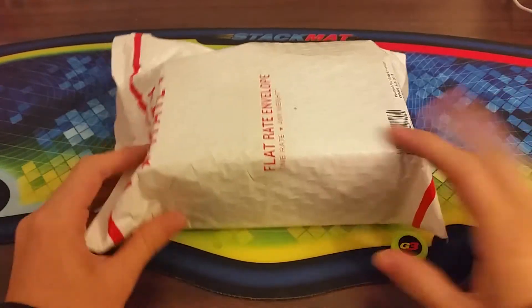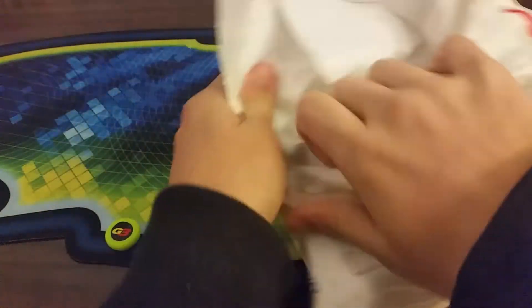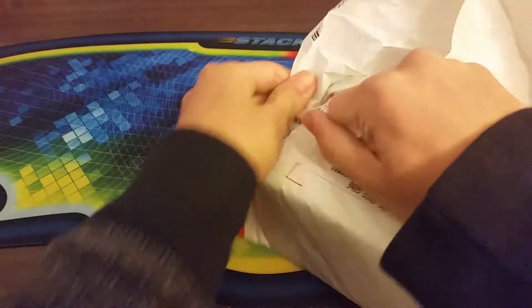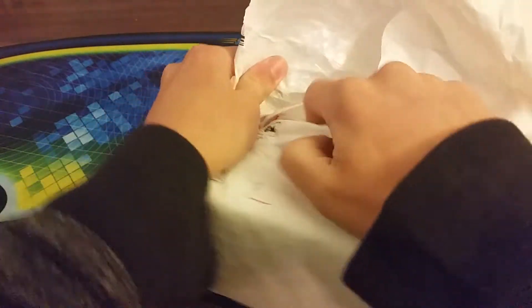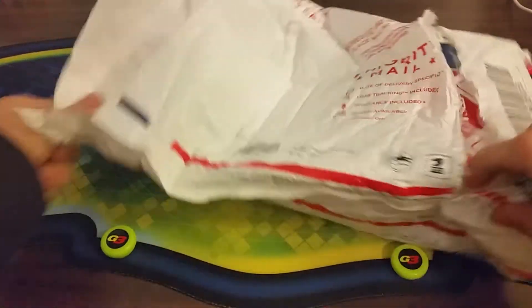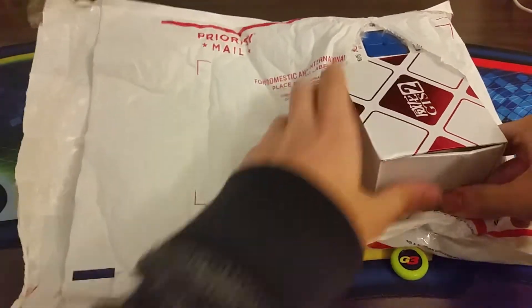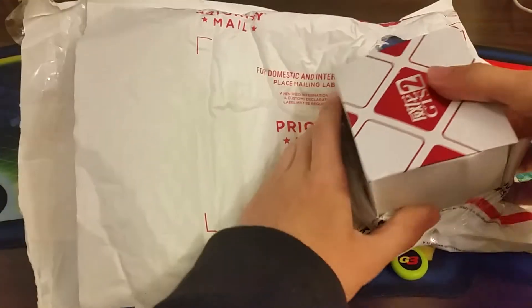Hey guys, today I have an unboxing. This is the WayLong GTS2. I also got a 4x4 - the Chi Wu Chui stickerless version, because I think those are supposed to be good.